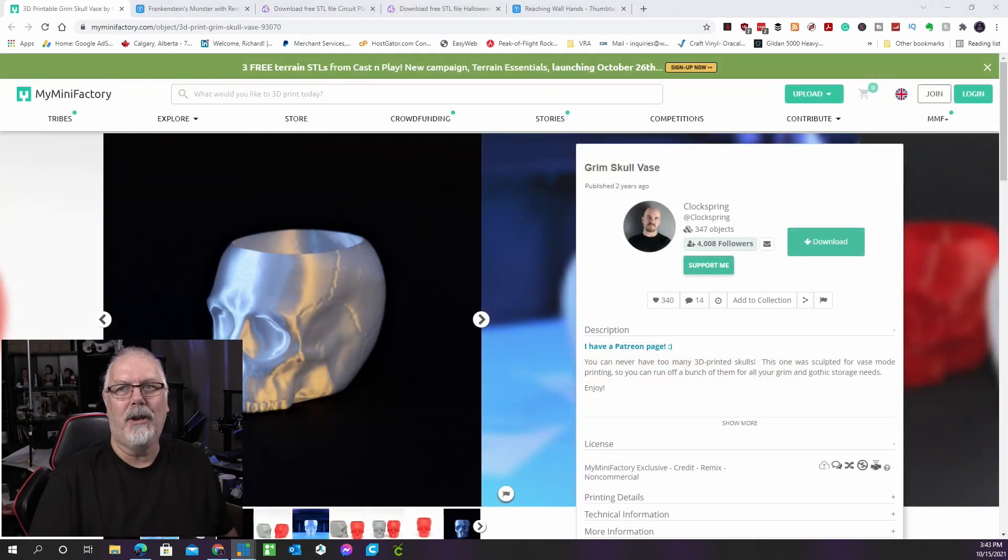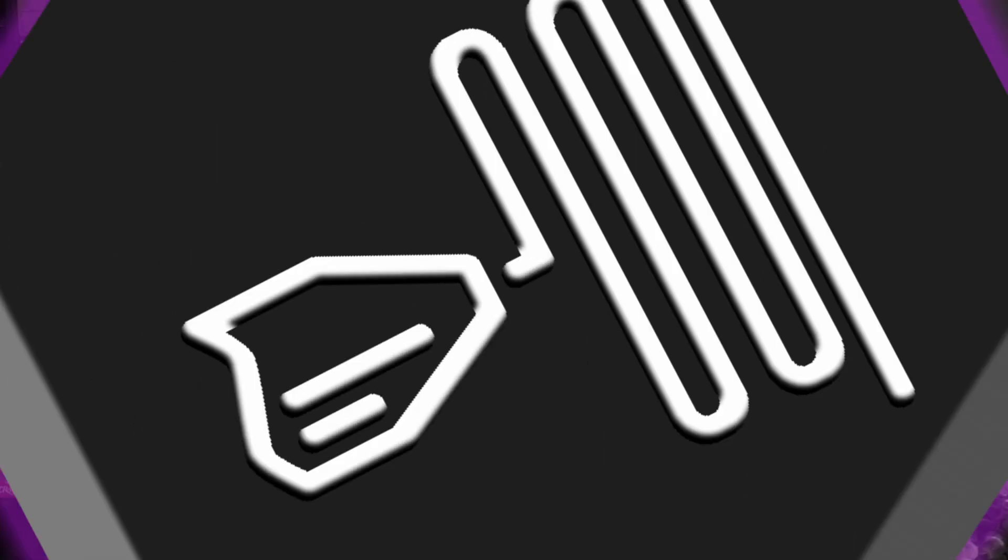Even your plants can contribute to the spooky atmosphere this year. To make the plants a part of your decor, 3D print a skull planter — they could even resemble brains if you have the correct type of plant. Make sure you use a water-resistant filament; a food-safe filament may also be a good idea so the damp dirt doesn't harm the plant and the plastic doesn't pollute the environment. The author suggests printing supports in the eyes and nose. This is by ClockSpring on MyMiniFactory.